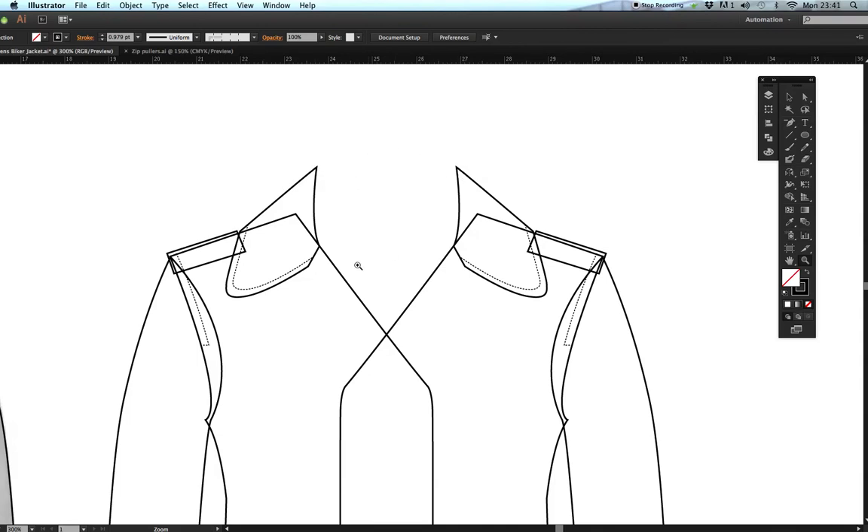We deleted the back neck collar because it's not going to curve upwards — it will curve down. But we need to keep this angle here to get the correct depth of the collar at the back. I'll get the white arrow tool, click exactly on that line until the anchor points appear, then press delete, carefully getting rid of the stitching completely.